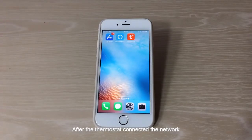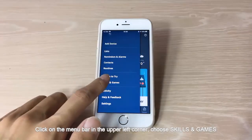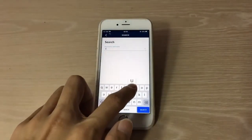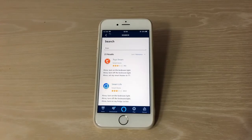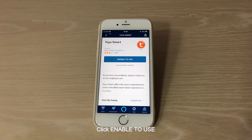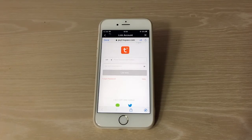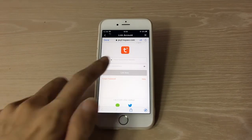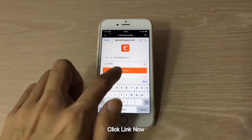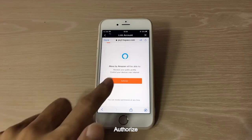After the thermostat is connected to the network, open Amazon Alexa. Click the menu bar in the upper left corner and choose Skills and Games. Search for Tuya, then choose Tuya Smart and click Enable to Use. Enter your Tuya account password and click Link Now.